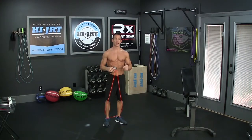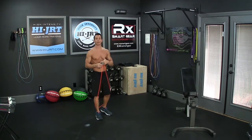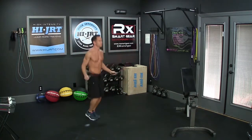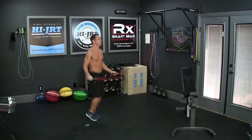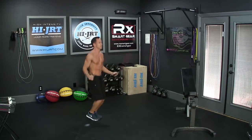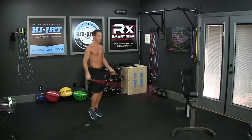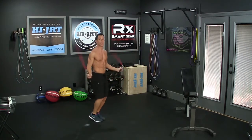Today's workout of the day is 3 rounds for time and it begins with the jump rope — either 25 double unders or 50 single jumps. Double unders is when the rope is passing underneath your feet twice for every jump. If you're only able to do singles, do 50 — that's when the rope is passing underneath your feet once for every jump.